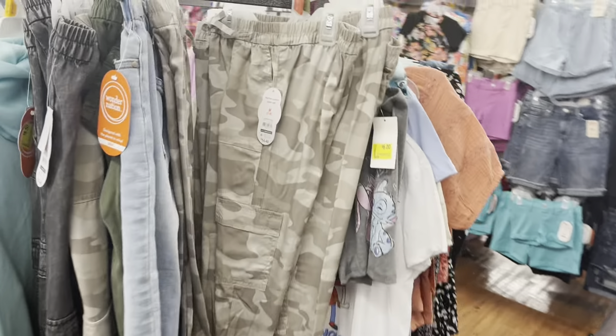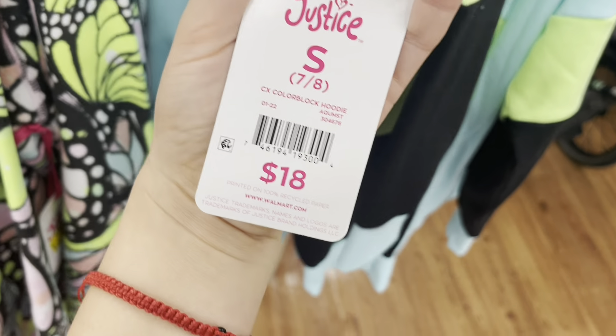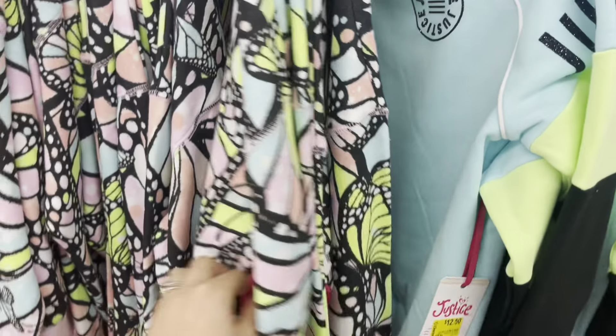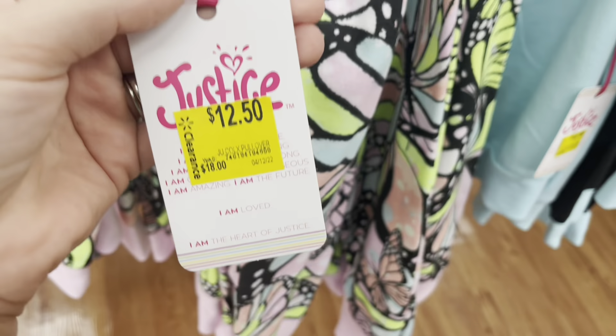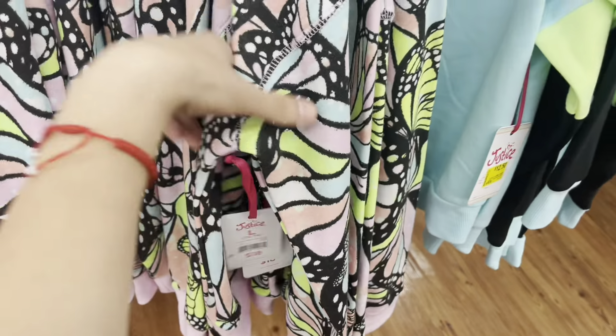Welcome back to another video, hope you guys are doing super well today. We are back at Walmart looking for some clearance sales. You guys won't believe what I found — I found some more sweaters for kids for $2.50. I think I was here like two or three days ago and they have some more with a price tag that says $3 but actually $2.50, so make sure to scan those sweaters.